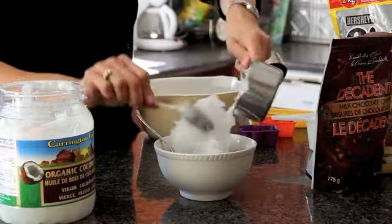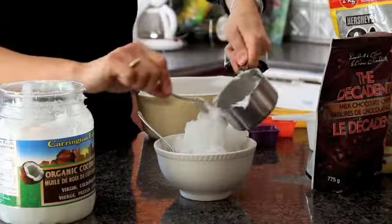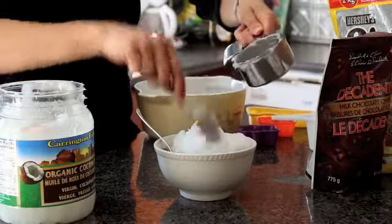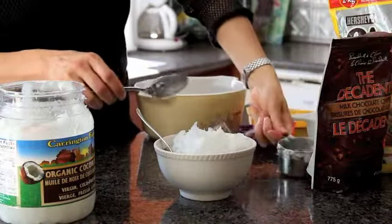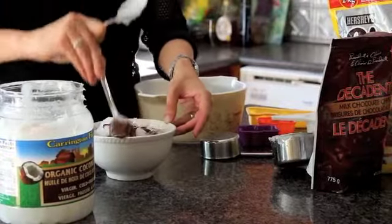When coconut oil melts it becomes liquid, just like a regular oil. In fact, when it's hard and solidified — if you keep it in your fridge — it looks like lard. Hard to believe that coconut oil has so many health benefits.